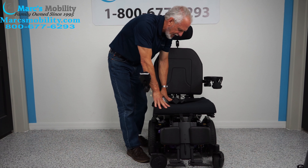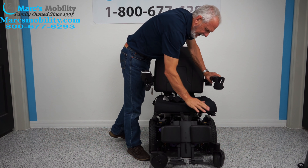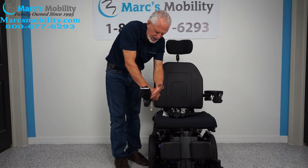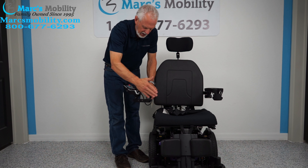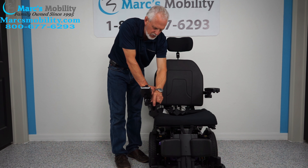It's not a real thick cushion — only about a two and a half inch cushion. Some people like that so they're lower down, but if you need a thicker cushion we can help you with that. The joystick is on the right. It is a swing-away joystick and you can get a lot closer to the table with a swing-away joystick. If you're left-handed, we can put the joystick on the left and put the cup holder on that side.